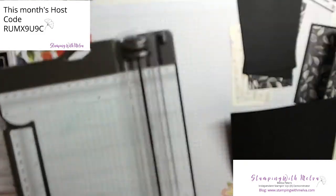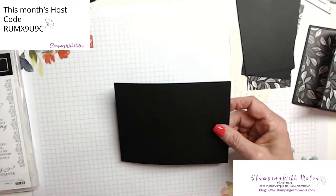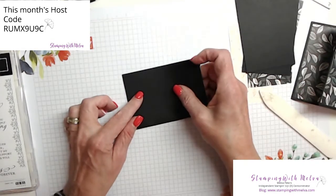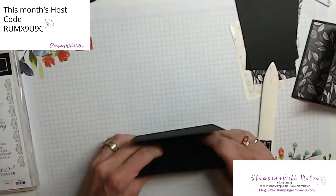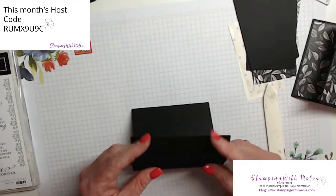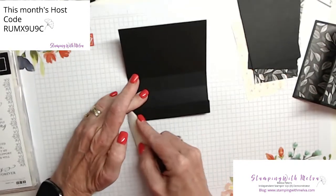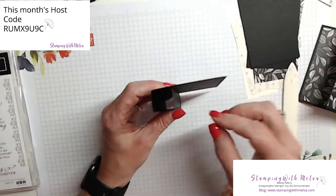So again, cut it at four and a quarter by five and three quarters and score it at three quarters, one and a half, two and a quarter, and three inches. Take your bone folder and just fold on each of those score lines — this is going to create the structure for your card. Give it a really good crease with your bone folder on each score line. This just kind of folds in on itself to form this inside box.